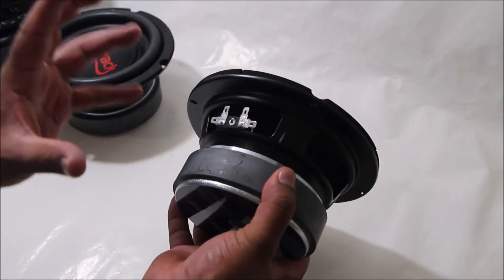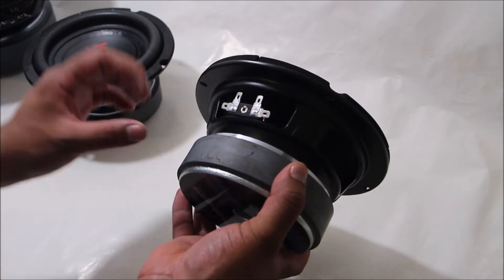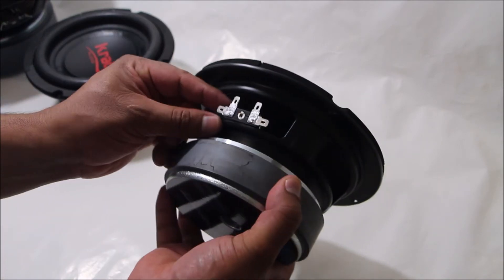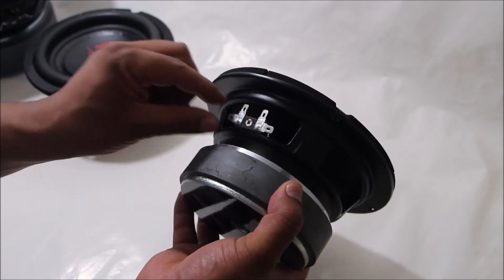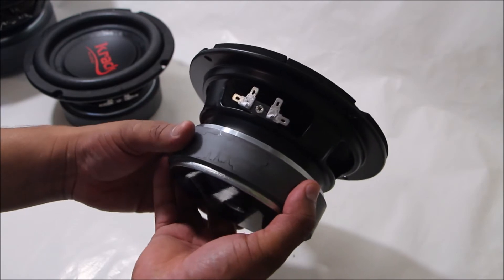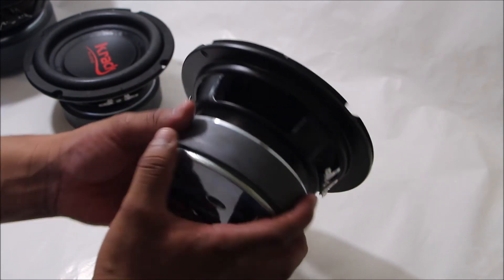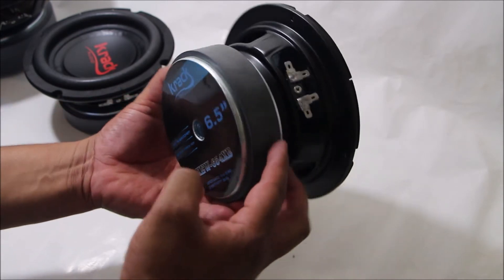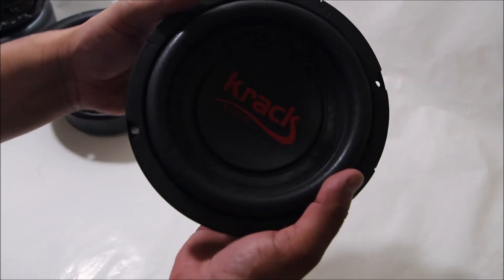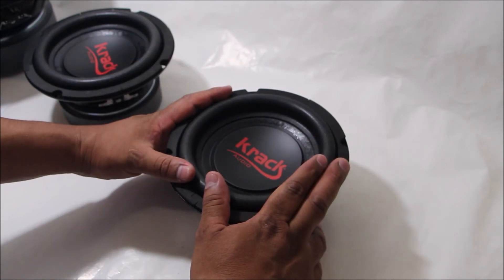Algo que los usuarios de esta línea de subwoofer de la marca Crack Audio desearían es que las terminales de conexión fueran tipo push. Es en lo único en lo que es débil esta línea: las conexiones. Porque de ahí en fuera se desempeñan súper bien; quienes los han usado están muy satisfechos con el desempeño.